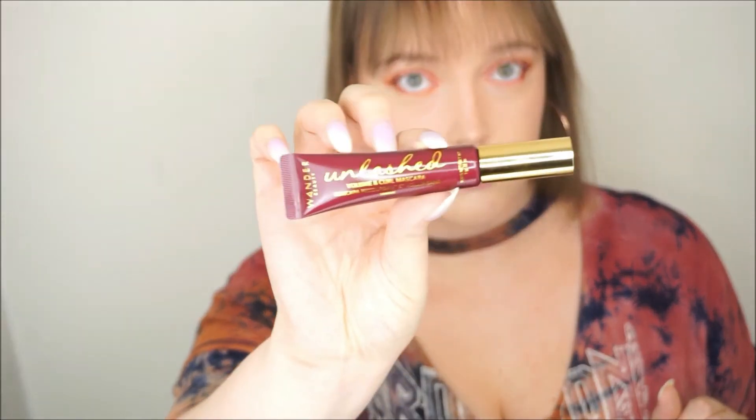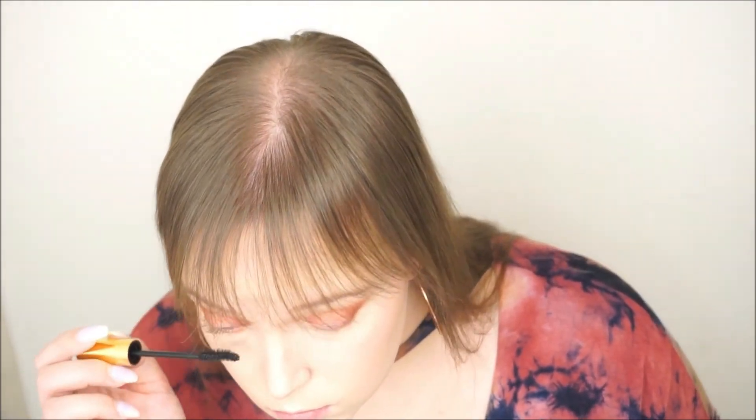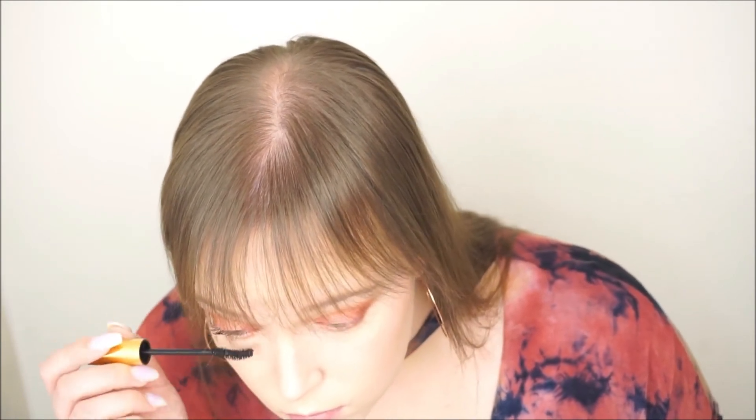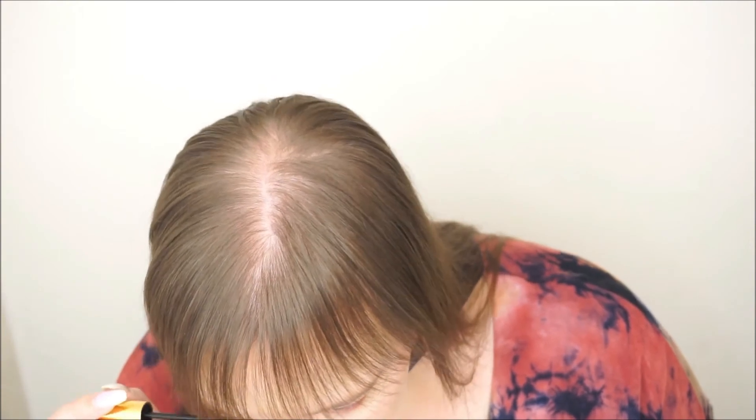We're going to try this new mascara that we got in BoxyCharm this month — it's by Wonder Beauty, their Unlashed Volume and Curl Mascara. This was my first time using it and to be honest I don't really care for it. It took a lot of building up; I had to speed the footage up quite a bit because I was putting it on so long. It still didn't give me the volume or the thickness I was looking for. It does great with length, but other than that I didn't really care for it.